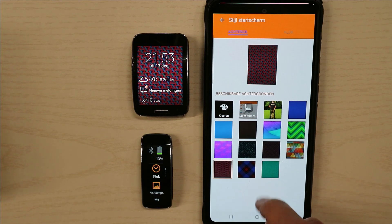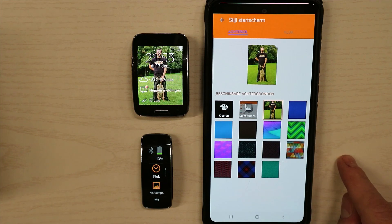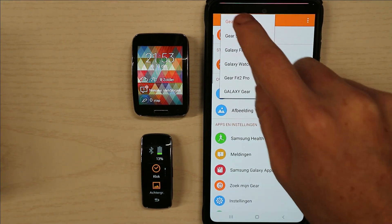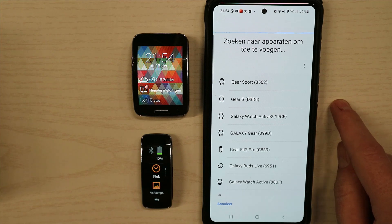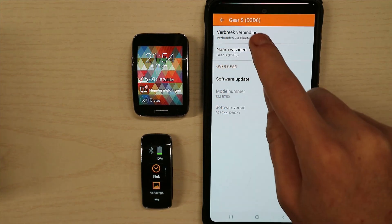My phone has the latest update of Samsung Android, and also my watch has the latest update. It cannot go further since a few years ago, but if you have managed to get the Samsung Gear Manager, then you can connect with your Samsung Gear S and your Samsung Gear Fit.